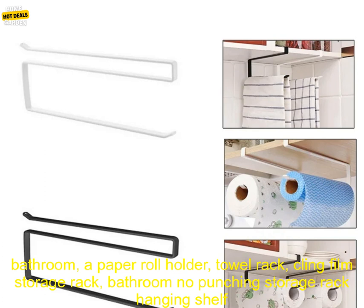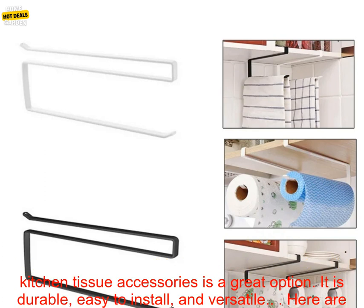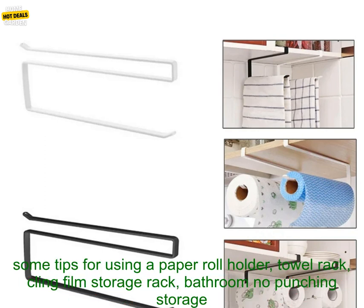If you are looking for a way to organize your kitchen and bathroom, a paper roll holder towel rack cling film storage rack is a great option. It is durable, easy to install, and versatile.